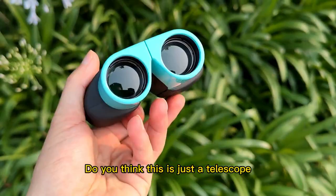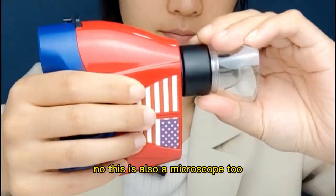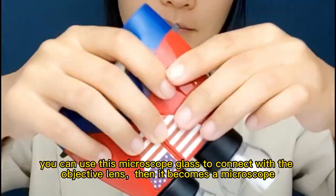Do you think this is just a telescope? No — this is also a microscope. You can use this microscope glass to connect with the objective lens, and then it becomes a microscope.